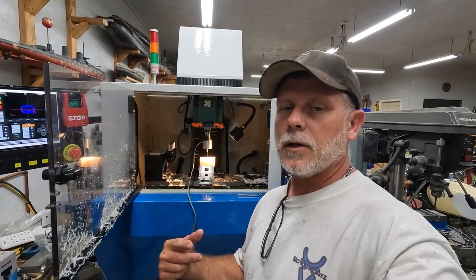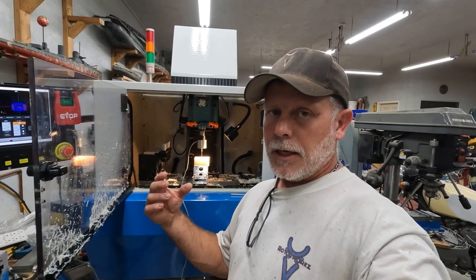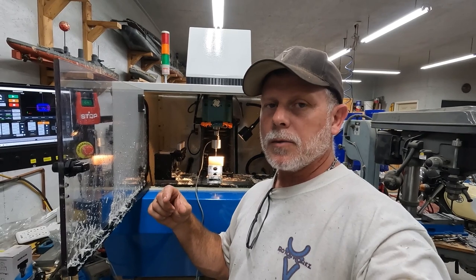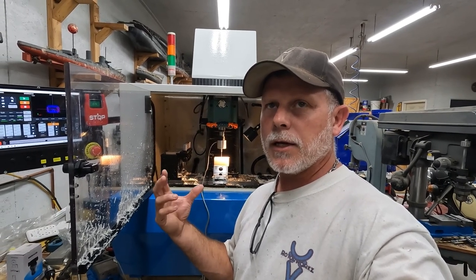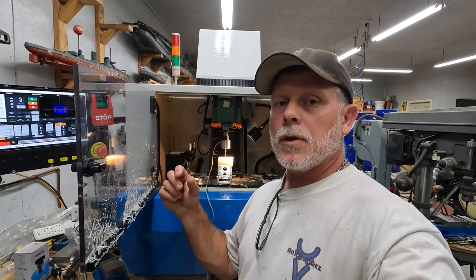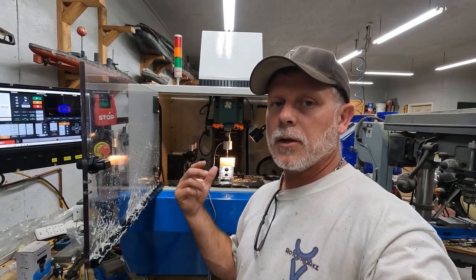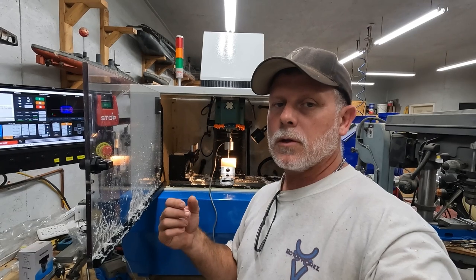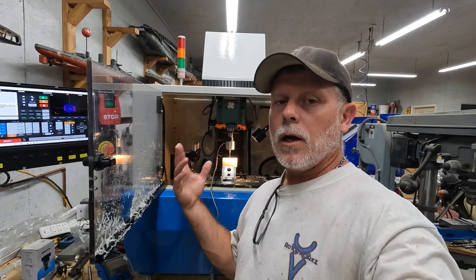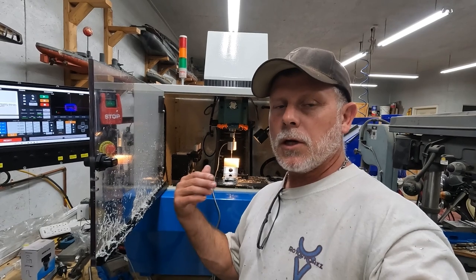The machining is done in stages. I didn't have an end mill with a decent flute length, so I'm running a 9/16th end mill with an inch and a quarter flute length. The part is an inch and a quarter tall, so I have to do it in two steps. The shank on the end mill is half inch, so I can do the full length without the shank hitting the part.